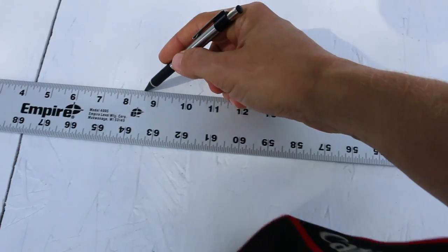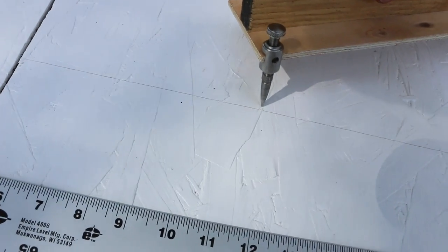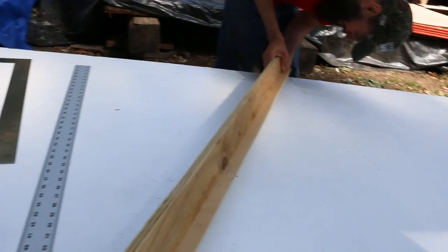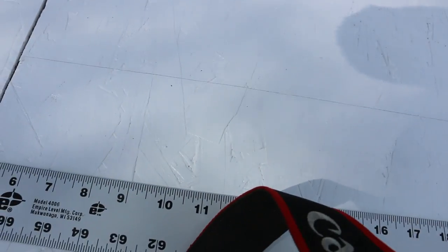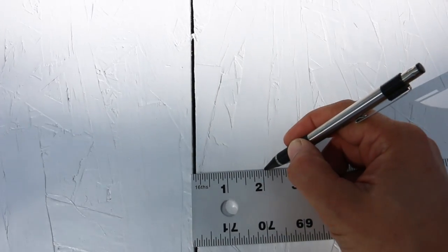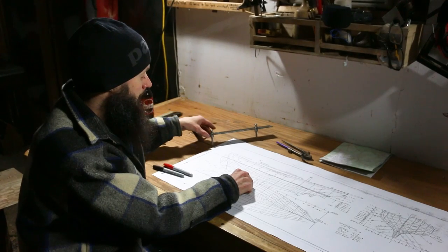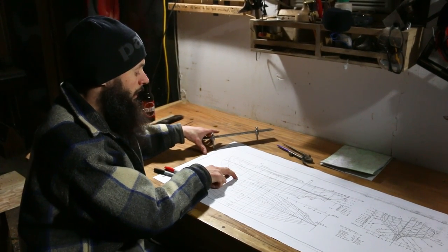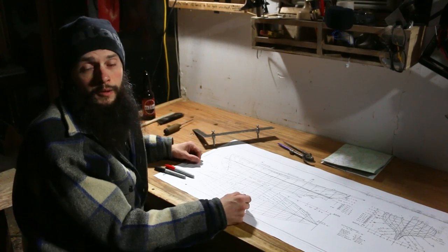We used trammel points to swing all the vertical stations, giving us very accurate lower and higher points to run a straight edge through. Here's how they work: start with a line showing approximately where your station will land. Put one end on the station to the right or left, then use the other point to swing an arc crossing your station line. Draw one coming from the other side - these two marks make an X that's perfectly perpendicular to the baseline. Erase the approximate line, connect your points, and do this for every station. They're also great for checking by setting them for the distance between stations.